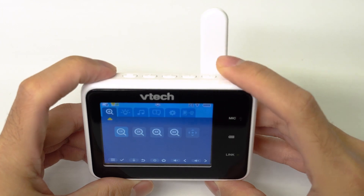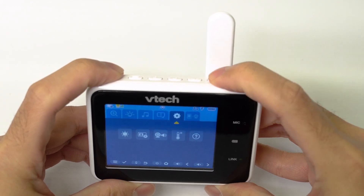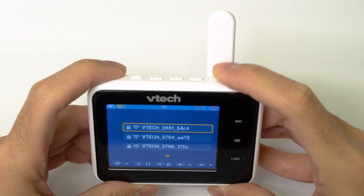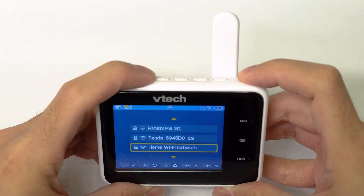Now, you can use the buttons on the parent unit and scroll for the Wi-Fi setup tab. Select your Wi-Fi network and use the navigation keys to enter the Wi-Fi password.